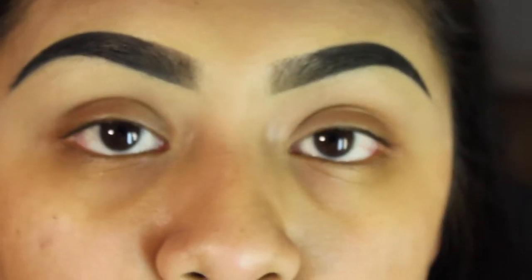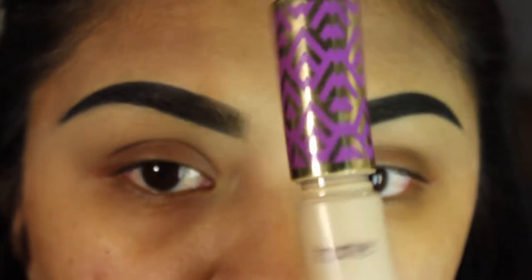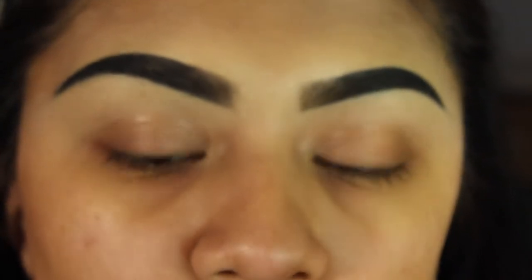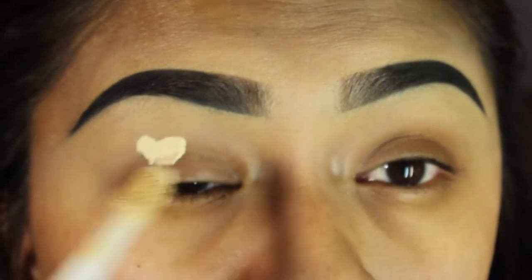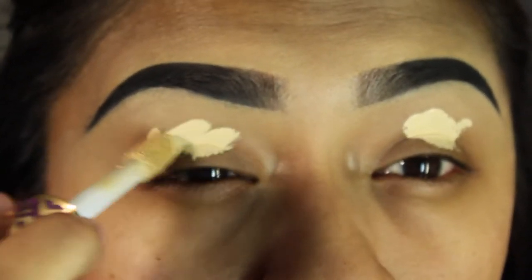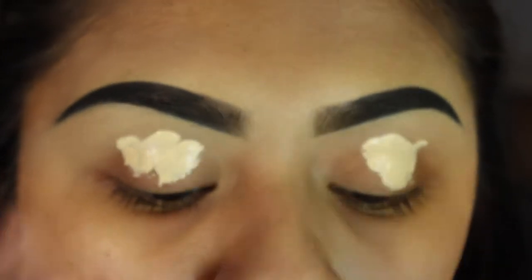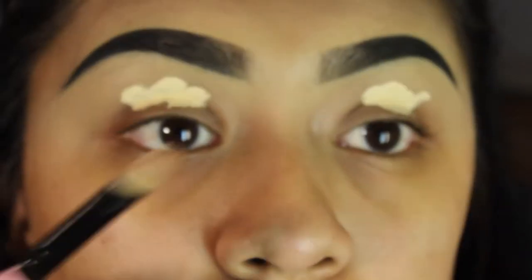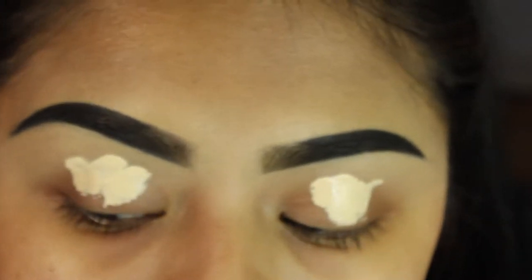To begin with the eyelids, I'm going to go in with the Tarte Shape Tape Concealer in Light Sand and use that as a base. It is a lot lighter than my skin color, but that's so the eyeshadow color will actually pop. I'm going to use a flat brush to set that all over the eye.